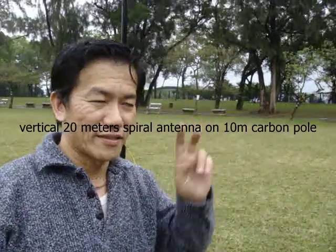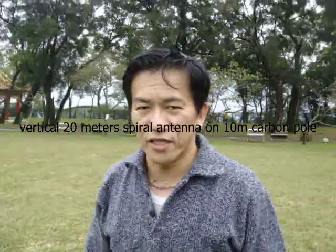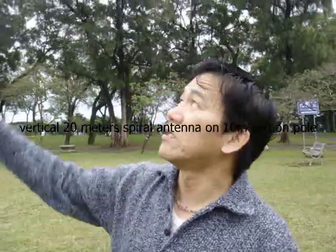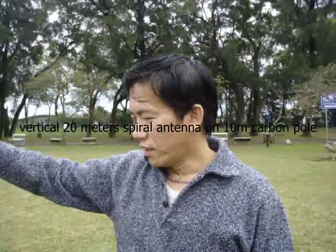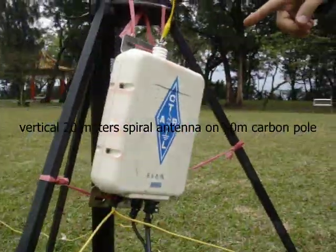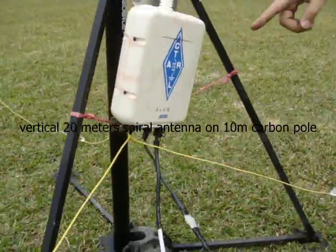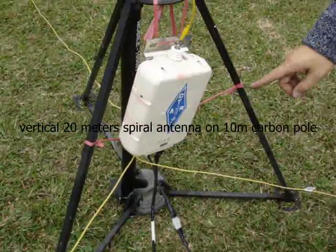This is VV2DQ. We are trying to set up a vertical long wire, around 20 meters, on a 10-meter pole. We hooked it up with an H4 Icom antenna tuner, and we are also using three long wire ground radials, each one 10 meters in length.